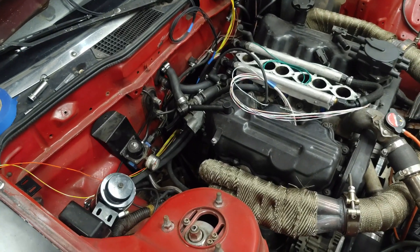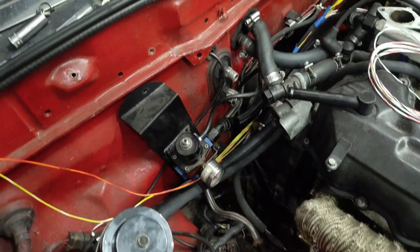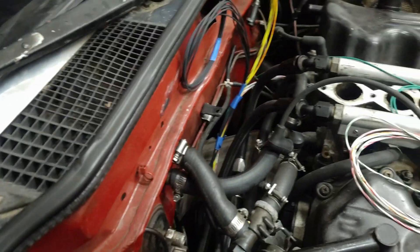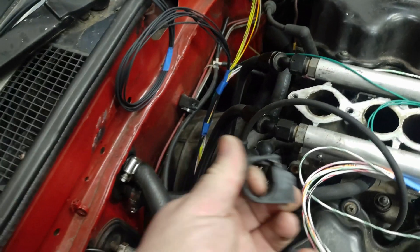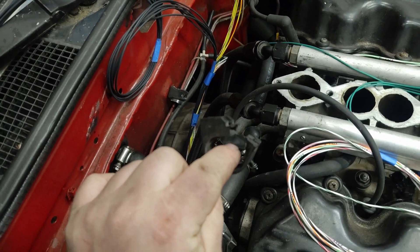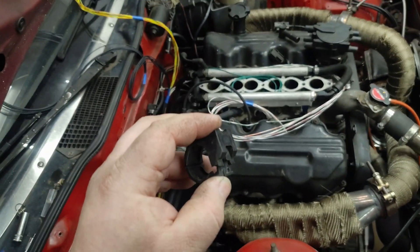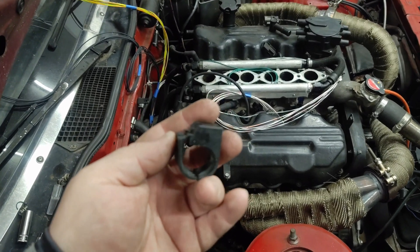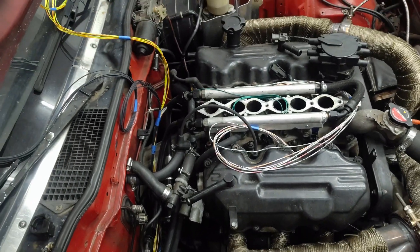I've got my output side of the harness run through the firewall and then run along the firewall above the transmission. I've got these little tabs here that are for factory style wiring harness brackets. I like using these - normally I go to the junkyard and grab them off of cars. They're pretty cheap but help keep everything neat and organized with your wiring harness.